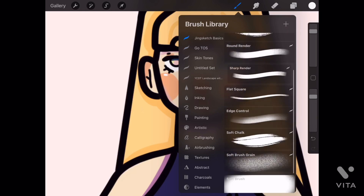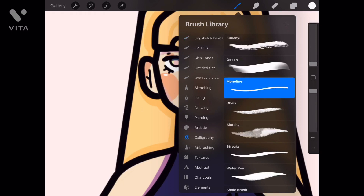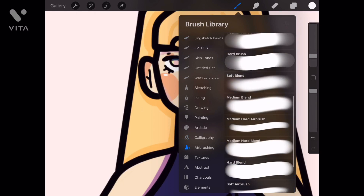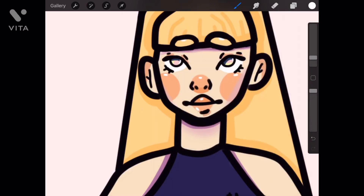Also, the part two on Procreate Sketchbook is coming soon. Hopefully it will get posted on the same day that I post this. I don't know, but it will get posted eventually.